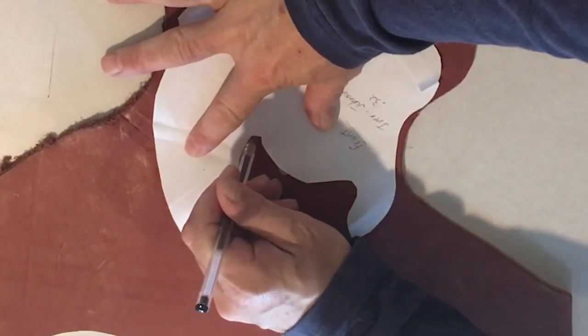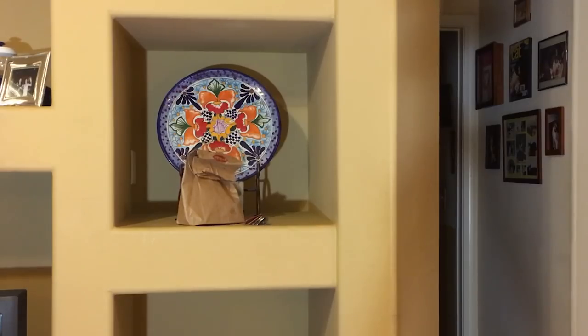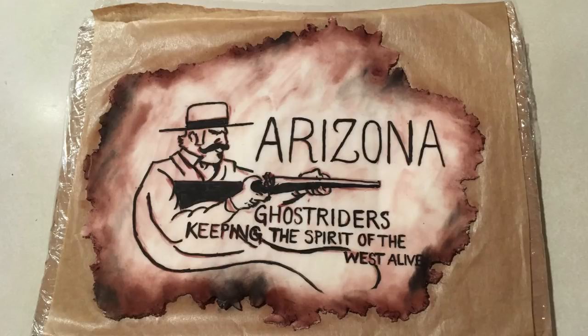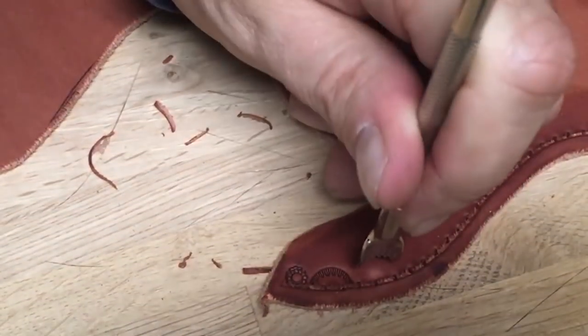The next step is tracing out the pattern and cutting it out of the leather. I think the design I'll use will just be a simple border stamp.